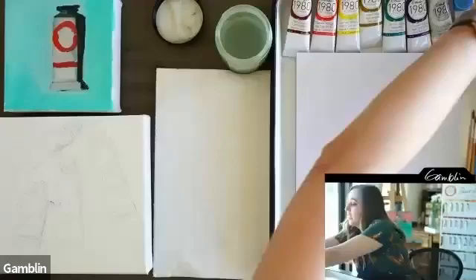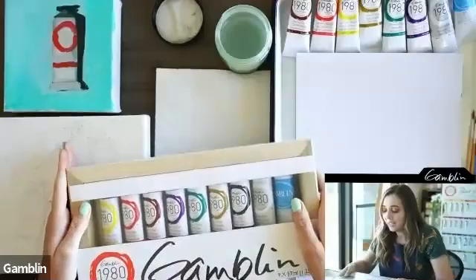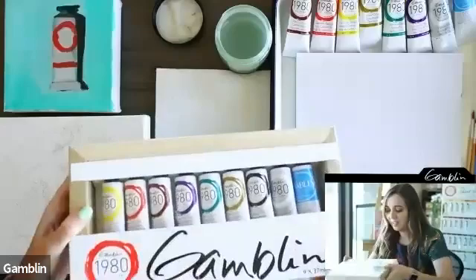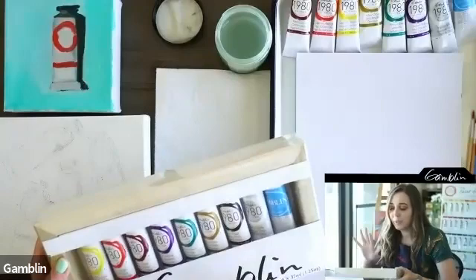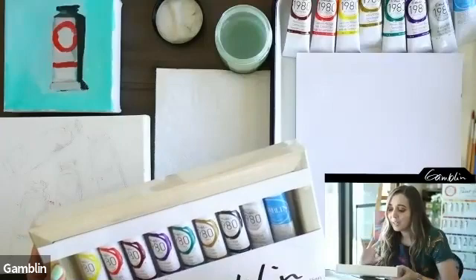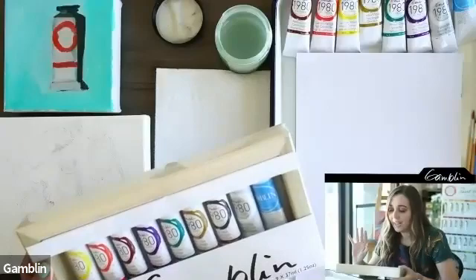For those who haven't been with us the last few weeks, let's go over supplies quickly. We're using the 1980s oil color Gamblin set. This is everything you need to get started, and what I love about this set is it also comes with a really cool easel by American Easel, out of Salem, Oregon. Gamblin is from Portland, so when you purchase this you're buying something locally made, and they pay real attention to quality materials. I use this set in my studio and I love it.